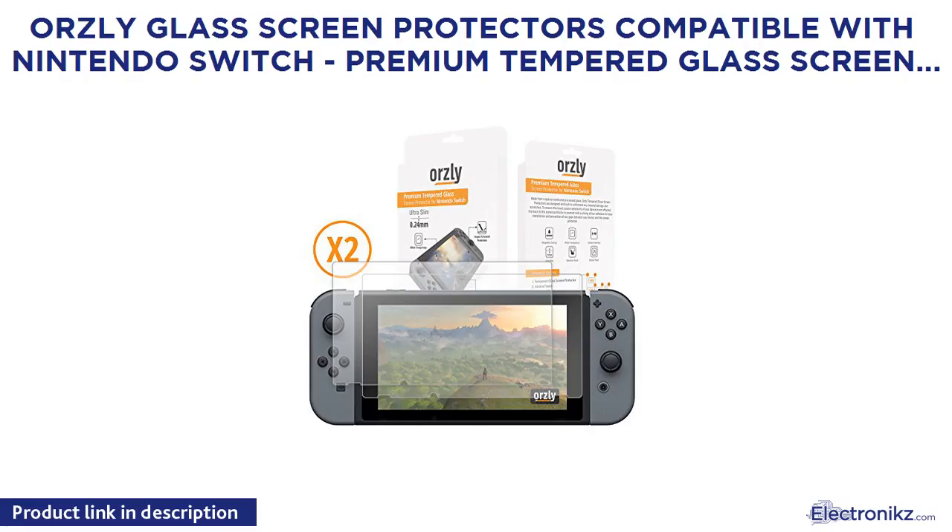Ortele Glass Screen Protectors Compatible with Nintendo Switch. Premium Tempered Glass Screen Protector, TwinPak 2X Screen Guards, 0.24mm for the 6.2-inch tablet screen on Nintendo Switch Console.